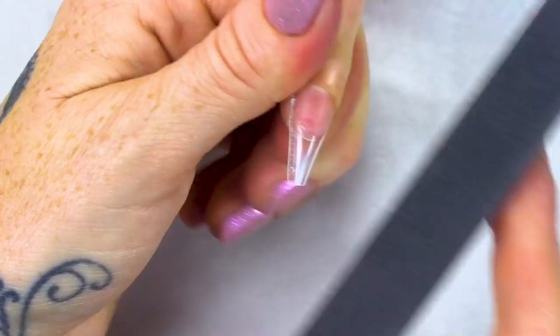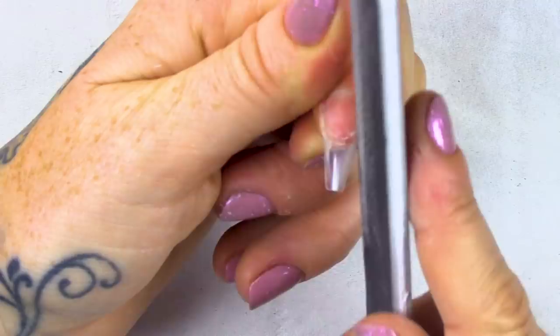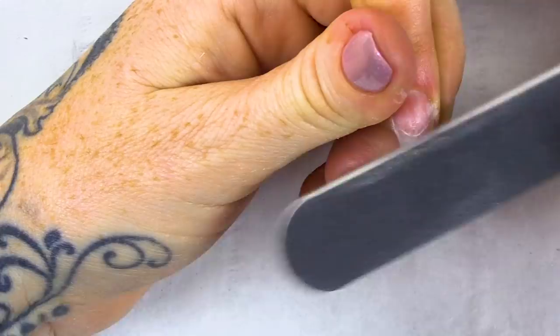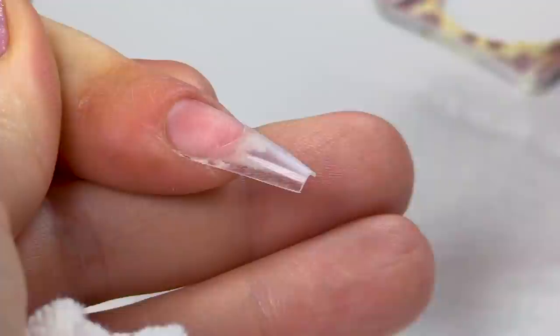Nice straight sides — and we're doing a ballerina shape. It is all the range at the minute. I've got a 240-grit file — you can do this up to a 180-grit file. We'll do a video just talking about grits of files. It's quite a soft file and I'm just literally taking off the bulk from the sides and a little bit towards the centre. That's all you need to do with this style of tip. I'm gonna just dust off any excess dust.